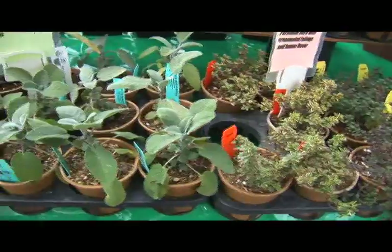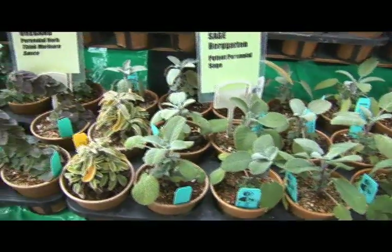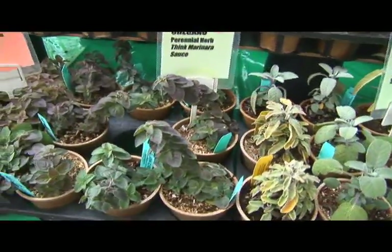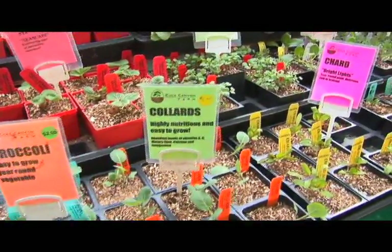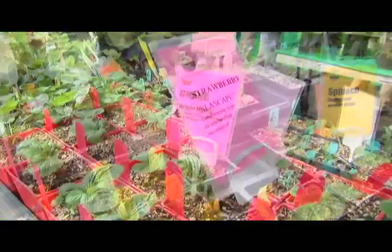For your greenhouse, I've picked out a good selection of our product. All the basic herbs — usually the Mediterranean ones: parsley, sage, rosemary and thyme. Also lettuce, pak choy, mizuna, kale, chard, and of course strawberries.